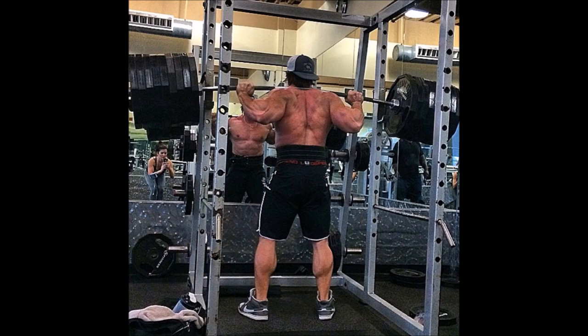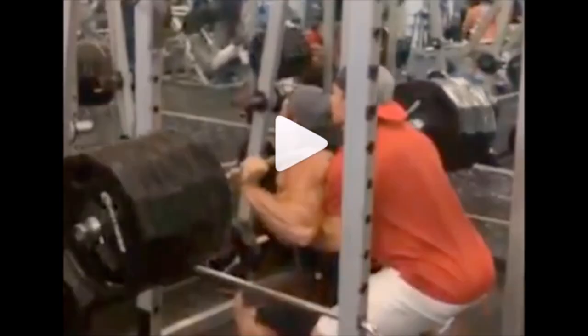That's nine plates on each side of the bar — you can count the plates — which is 855 pounds. Not only does he have a world record in the bench press, but he's also a world-class squatter. Here he is going to depth with nine plates on each side. It might actually be ten plates because I think he's done some videos with ten plates on each side as well.